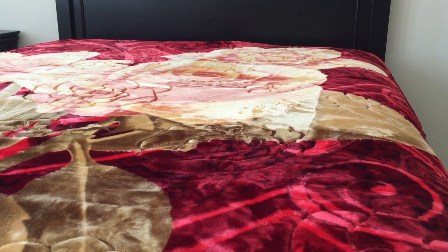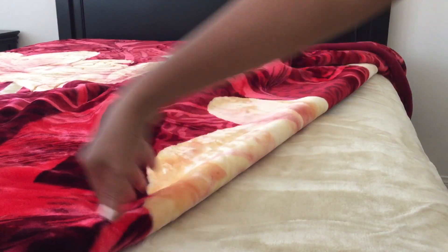It's thick like my old one and just as warm. As you can see, one side is quilted and the other side is just plain, but they have the same design.